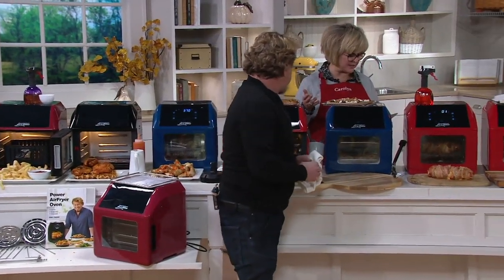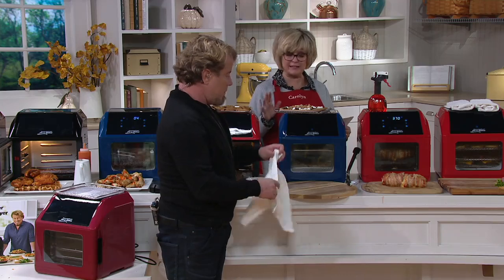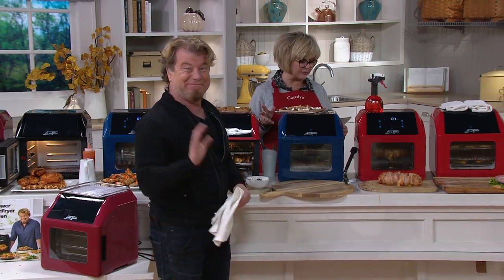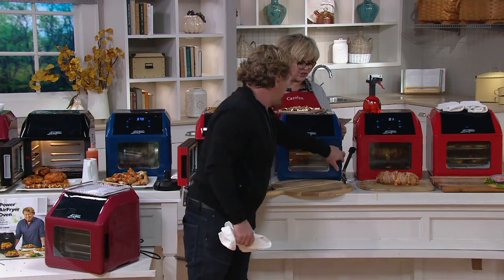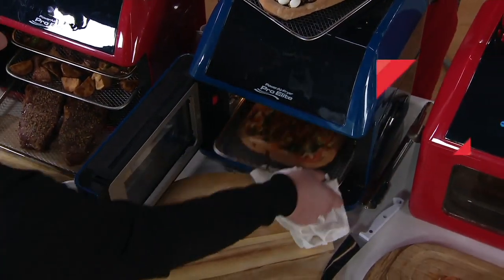And remember, this has 10 presets. So it's so easy, even if you've never used one before, to get the upgraded elite model. Presets are for fries and steak and fish, shrimp, pizza, chicken, baking, rotisserie. You can dehydrate and reheat all with the press of a button.